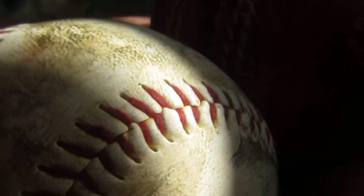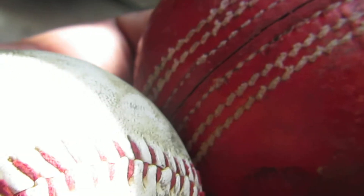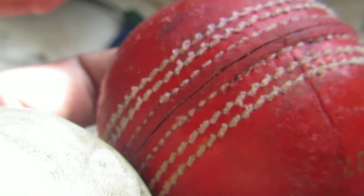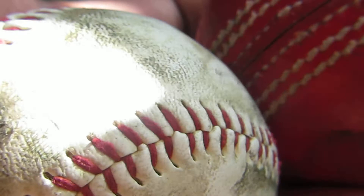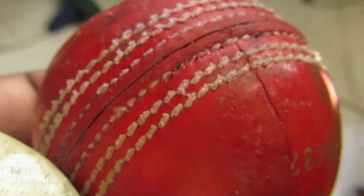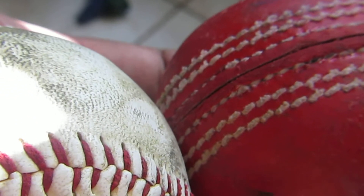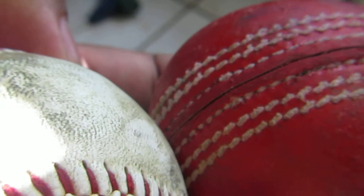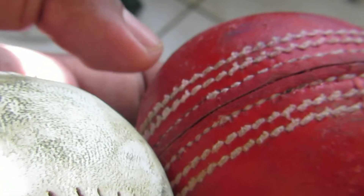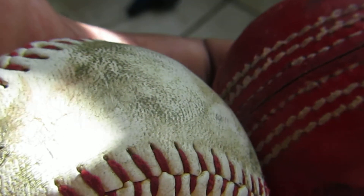Which one is bigger in size — cricket or baseball? Again they look very similar, but the cricket ball is way bigger than the baseball. So that's the difference: the cricket ball is heavier as well as bigger in size compared to the baseball.